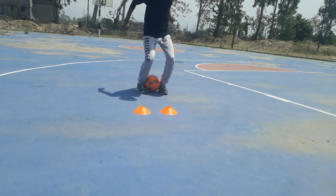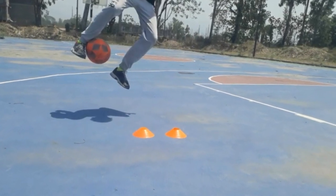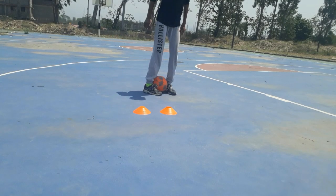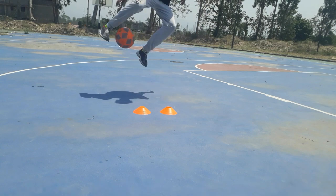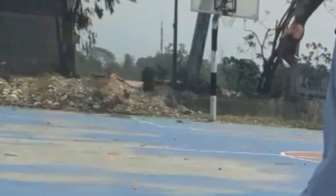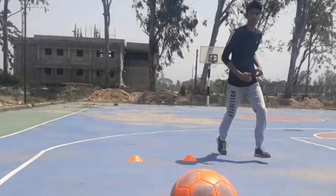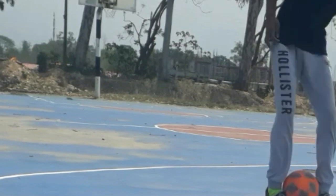Make sure that you grab the ball properly and jump to the side of your strong foot. The fourth step is to hit the ball with the lace area of your strong foot, and try to kick the ball behind your opponent.